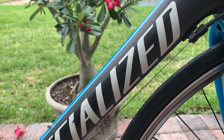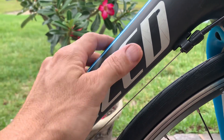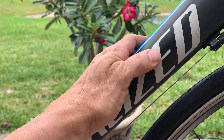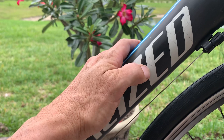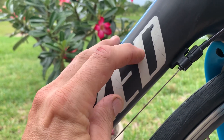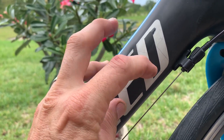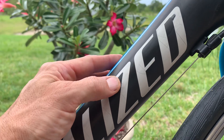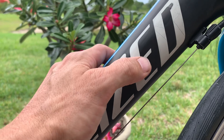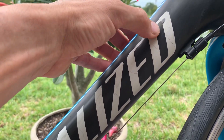It usually only happens in the lighter colors, like yellows and whites. They must bake the paint on, and there's not a lot of flexibility built into that paint. What you get is this kind of cracking. It's weird because it doesn't flake off or chip — you can't catch your fingernail in it. It's just the sub-layer of paint underneath the clear coat that starts to separate, and you get this cracking.